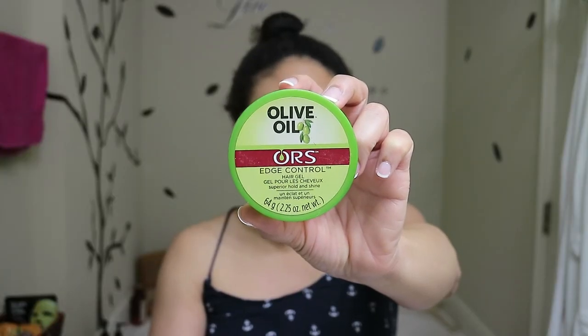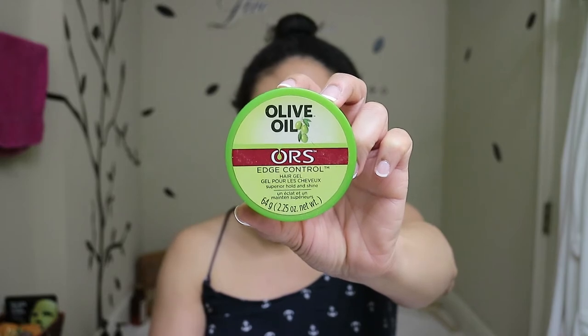For my edges I'll be using my favorite edge control, which is from ORS, and of course my bobby pins to hold all my hair. So these are all the items I'm going to use to achieve this hairstyle. Without further ado, let's get started.